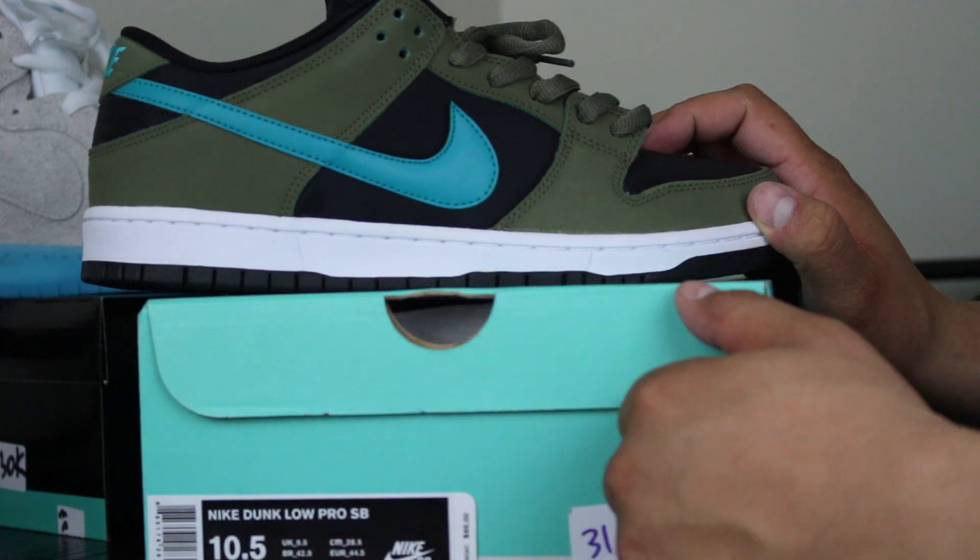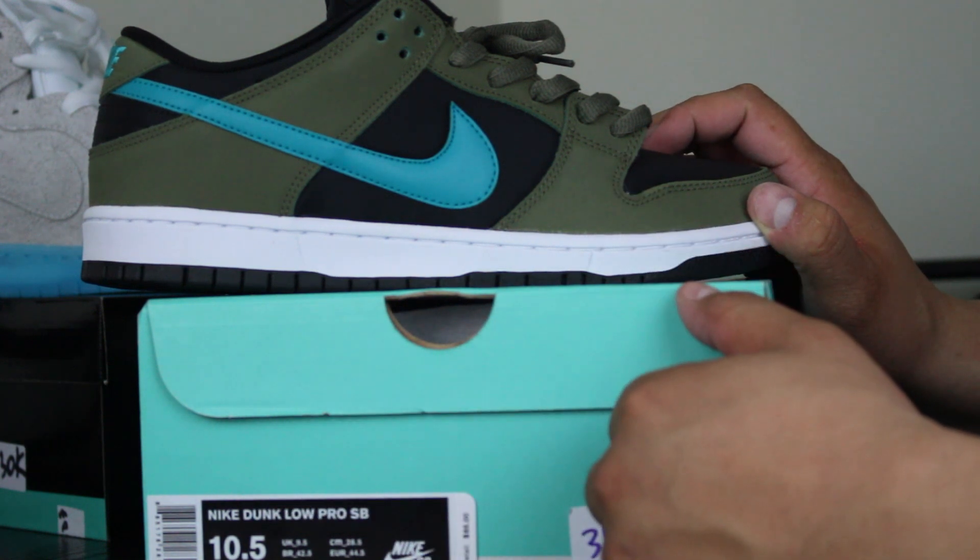I'm calling these the Turbo SBs — Turbo Green SBs. Thank you guys, and thank you for putting up another vid. See you guys soon.